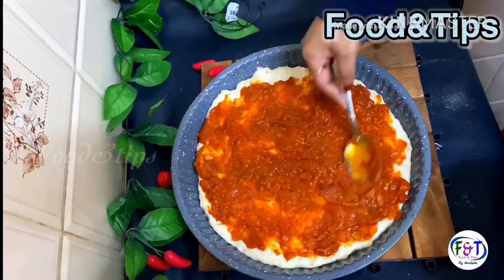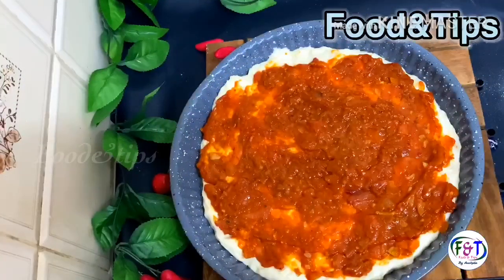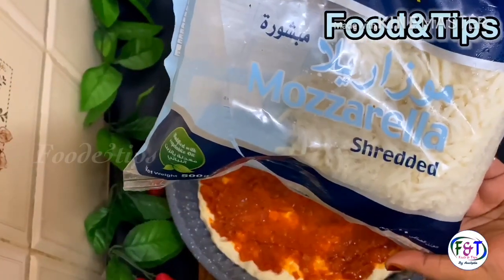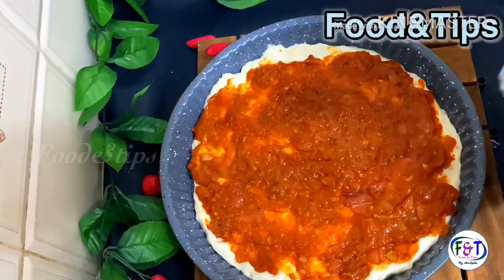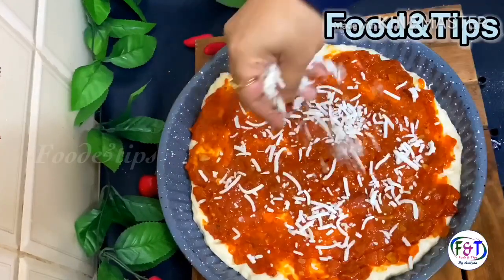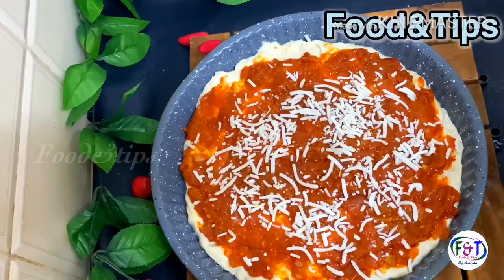I am going to add mozzarella cheese. Add cheese on top. Add a little taste of it.